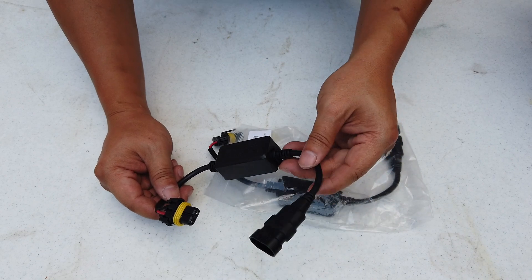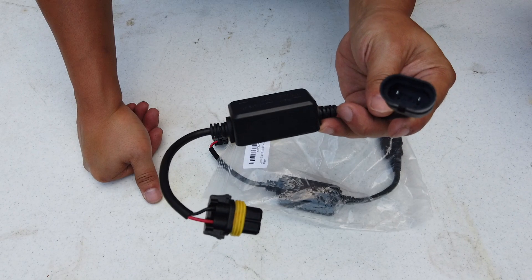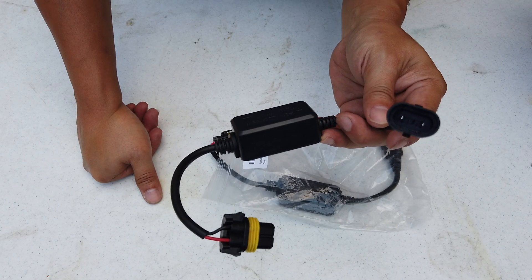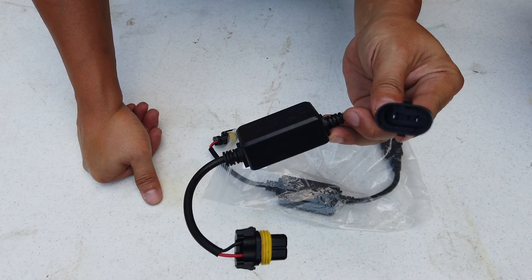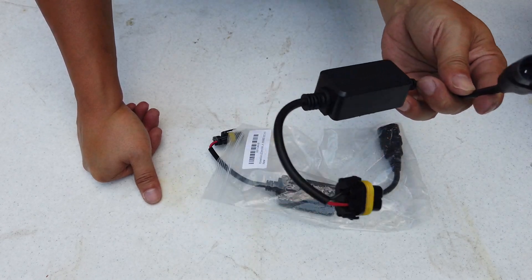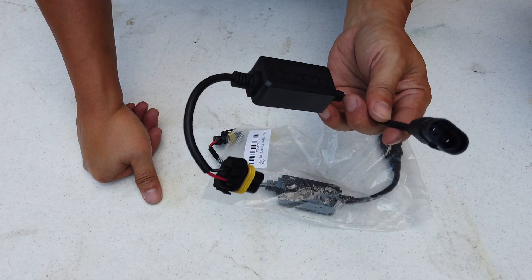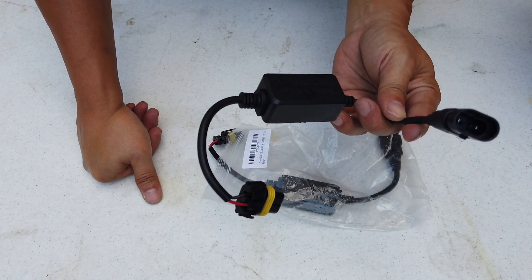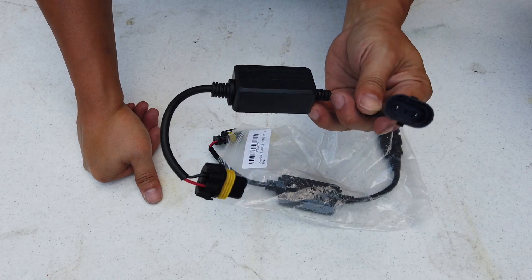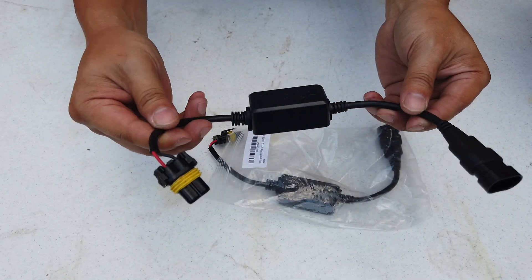They call it a CAN bus error code. If you change your light bulb to a third-party bulb — which is what I'm going to do, swapping my existing very dim bulb for a much brighter LED — they say there's going to be an error.